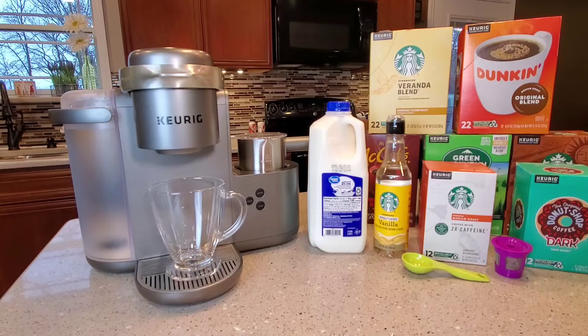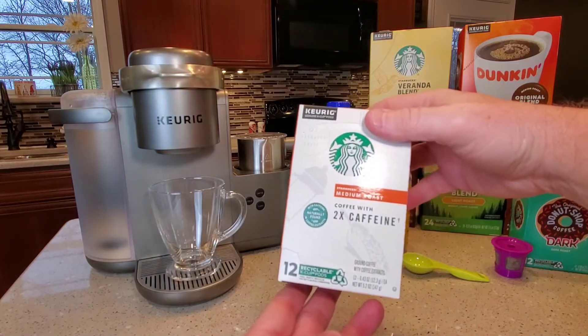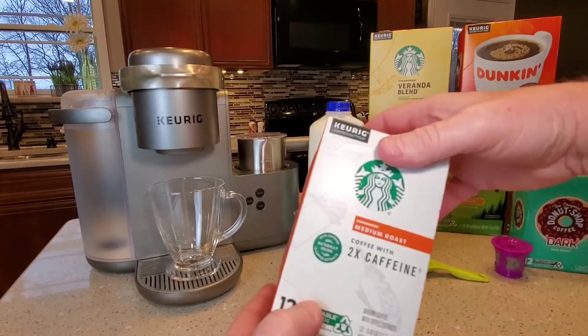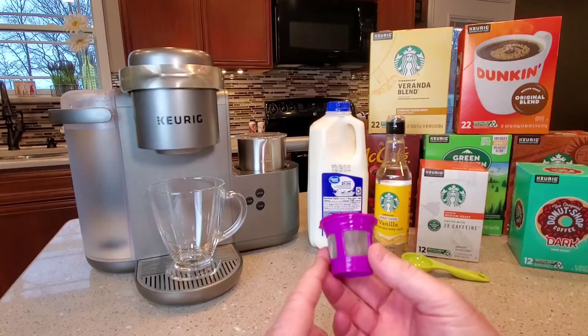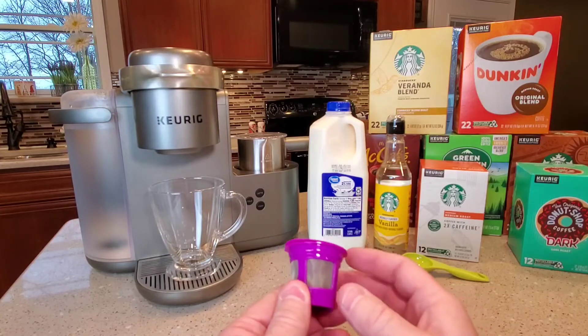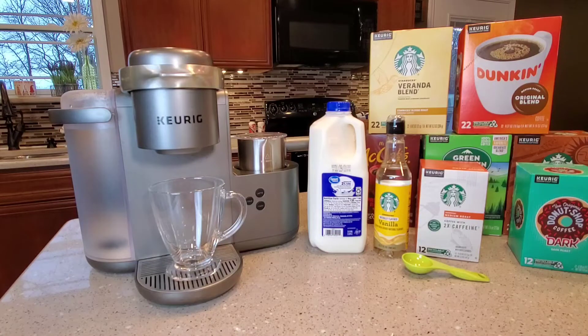We're going to use a K-cup for our shot. You can use coffee K-cups to get what they call a coffee shot, but it's more like an espresso shot — it's not a true espresso shot, but we're going to use coffee K-cups for our espresso shot. Check out my other video because with reusable K-cups, I have done espresso shots using espresso grounds. Make sure you use a filter. I've got another video on how to do espresso shots with this machine, but today we're just going to concentrate on coffee K-cups.